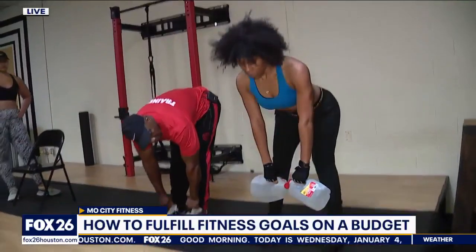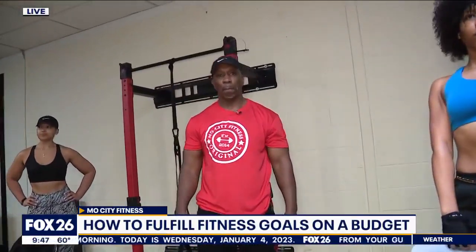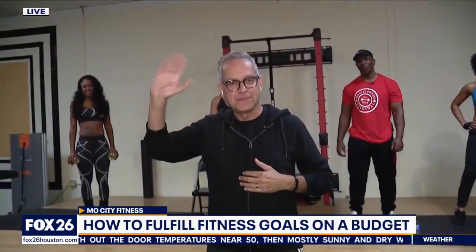Tony knocked it out of the park — great ideas for the new year. If you want to take the next step and go to a gym, go big and work with professionals. Call Tony Jones at Most City Fitness. No excuses — get that workout happening. Ruben Dominguez, Fox 26 News. Happy New Year!